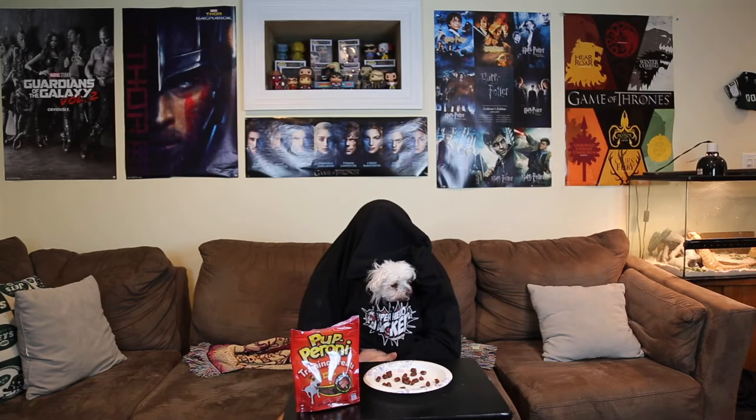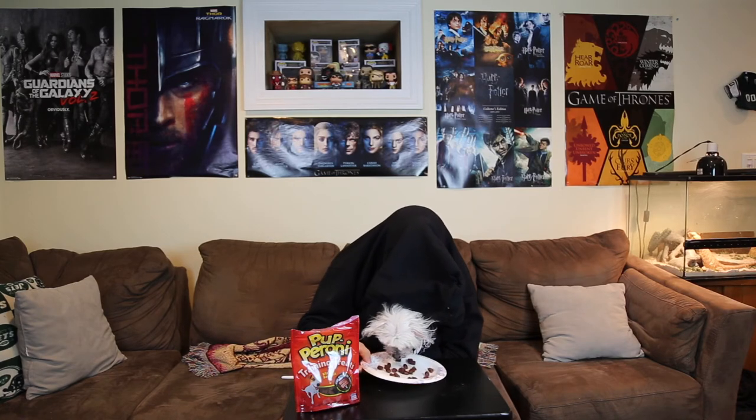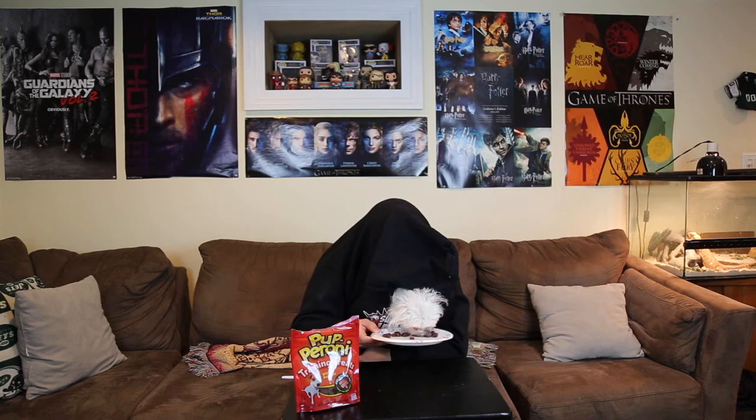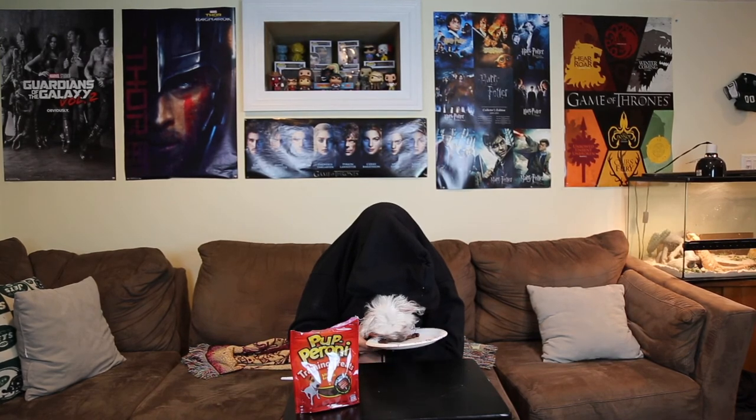Hey guys, I love pepperoni, and if you subscribe to the channel, like the videos, and check out the links below, I'll get to eat more pepperoni — because I'm a puppy. I love pepperoni, please get me more pepperoni. Pepperoni's so good, please subscribe and like.